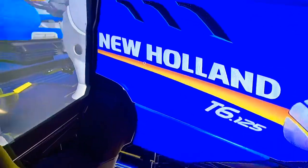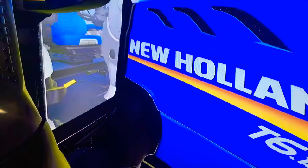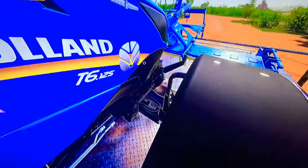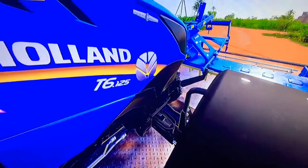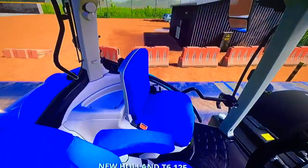That says Auto Command. So we got the New Holland logo, and from the orange and yellow stripe that goes down the front, it looks very nice. The New Holland wheat logo is very nice. Now we'll go inside the tractor.